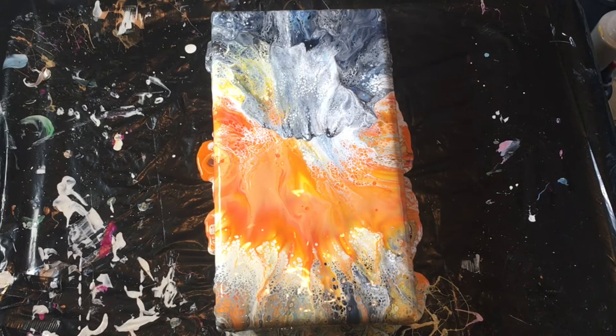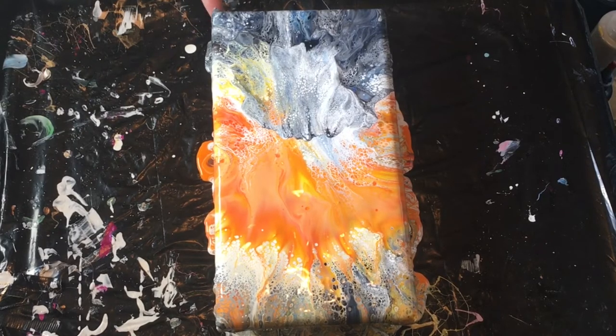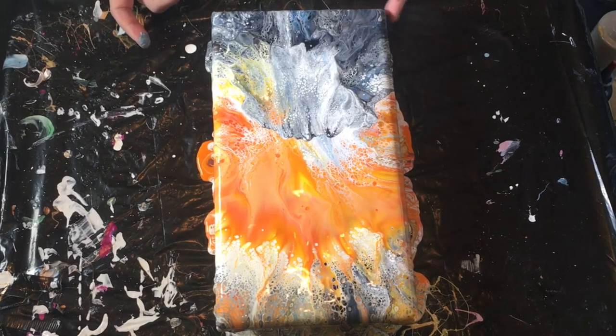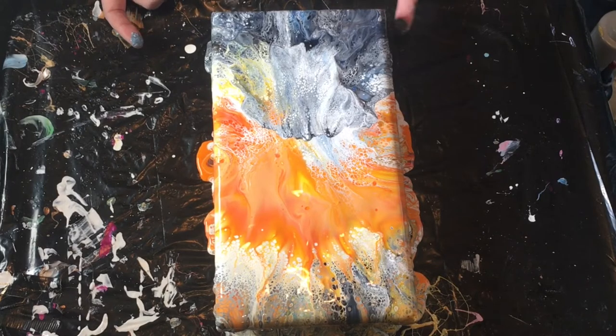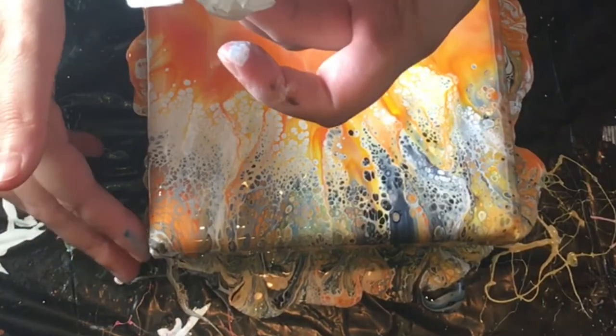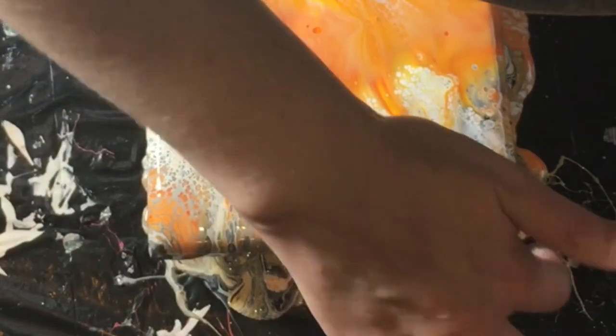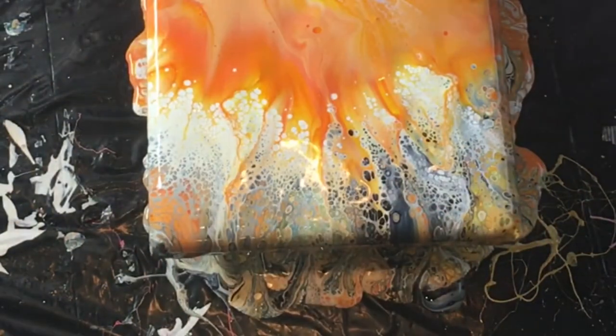I think today what I want to do — let me check my corners and then I'll see. And I started getting it.